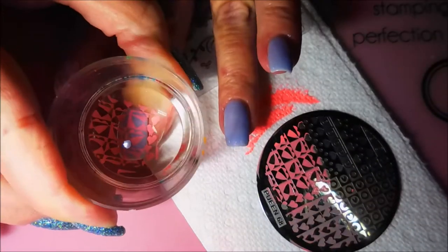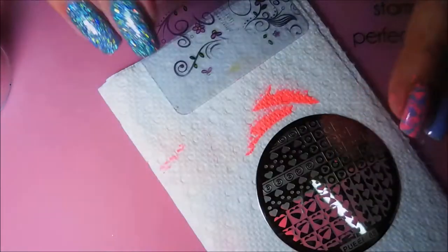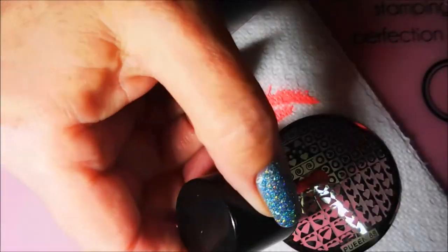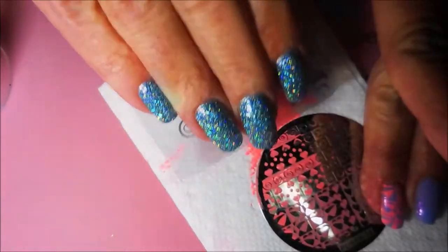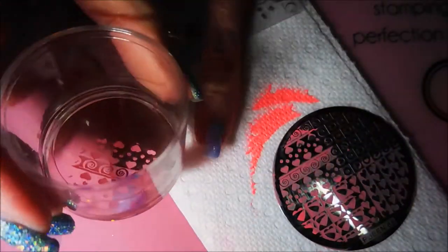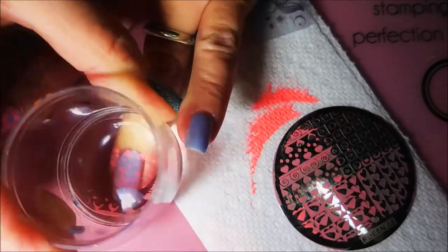There were so many images on this plate that said Valentine's Day and they were full nail images, and I wasn't going to have to fuss with it. I normally don't feature a lot of Queen products on my channel because I'm not a fan of their customer service, so I tend to not use them — but I did spend my money on them, so occasionally you will see me break something out and use it.